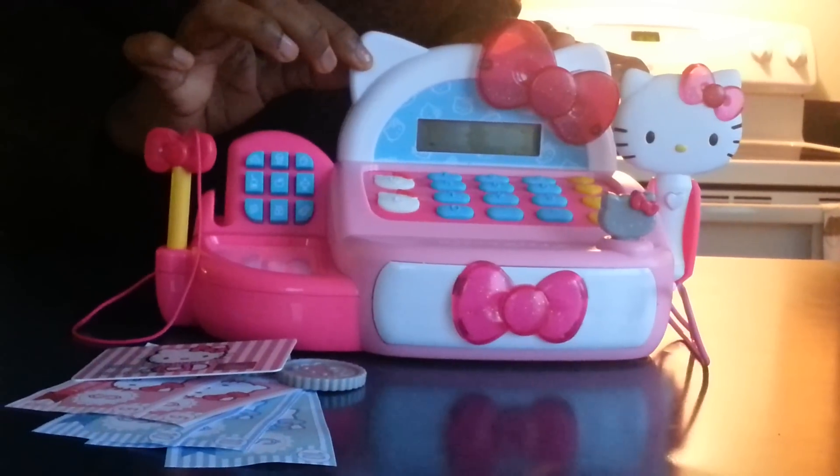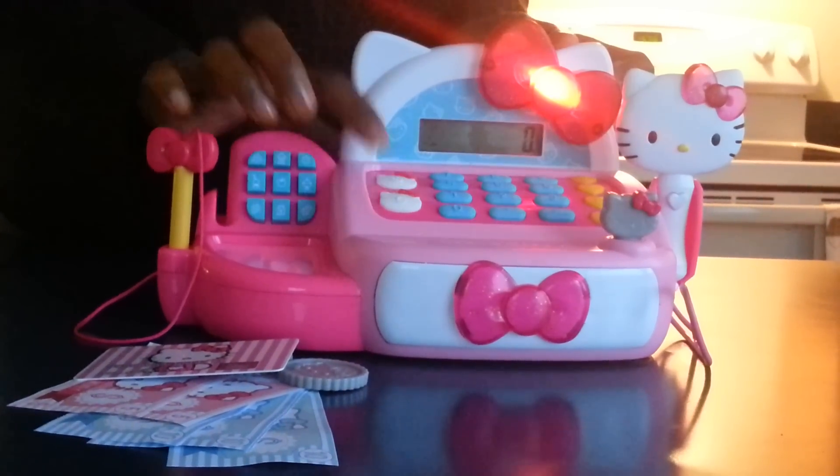This is the Hello Kitty Cash Register. This is the on and off button. This is the credit card scanner and signature panel.